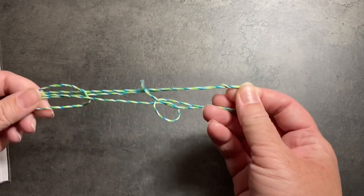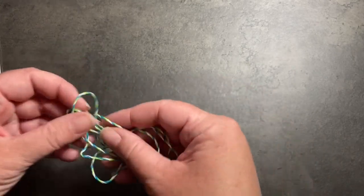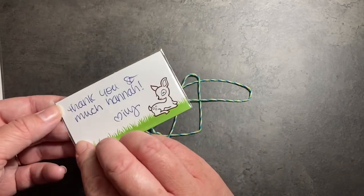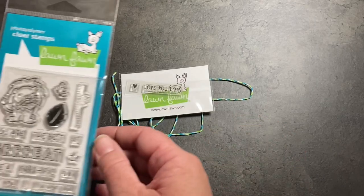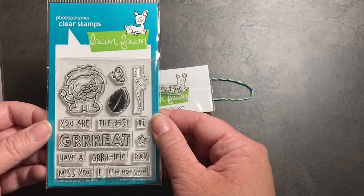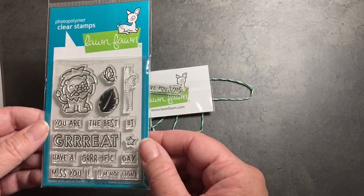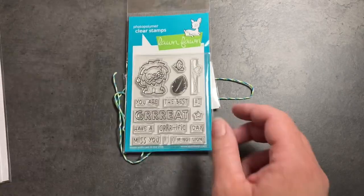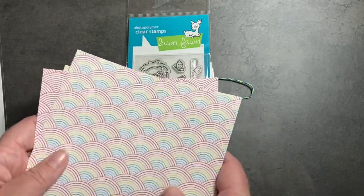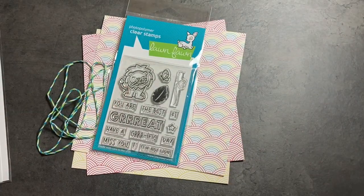I just pulled everything out of my bubble mailer and I'm going to start with the free things that were included. Lawn Fawn always packages your goodies with their baker's twine. They like to include a free little sentiment with a nice thank you note, and the free stamp set for this release is the Horrific Friend — free with a $60 purchase. Cute lion, leaf, butterfly, nice sentiments, and they even threw in a few sheets of paper. I really like ordering directly from Lawn Fawn because they always put in a few extra goodies.